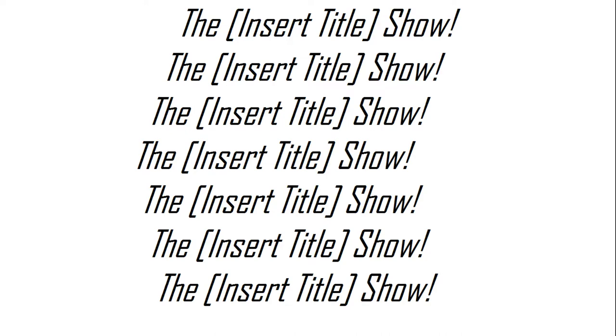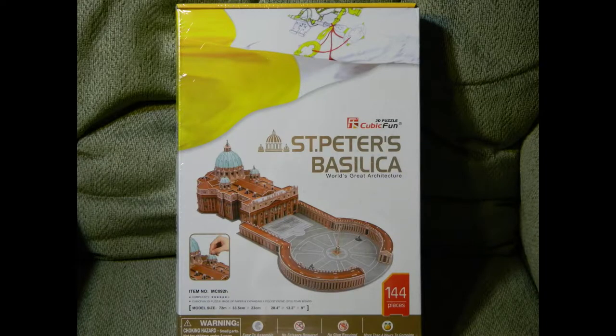Hello everyone, this is the Insert Title Show and I am your host, Wolf Strife. On this episode, I'm going to be talking about my Cubic Fun 3D model of St. Peter's Basilica.